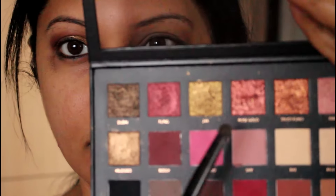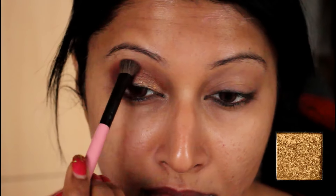Now I'm going to use Bossy, which is a beautiful deep burgundy red, and I'm putting that on the outer corner of my eye all the way to the mid crease. In the middle section of my eyelids, I'm going for the textured one — the 24 Carat. I'm blending the eyeshadow really well, making sure there are no harsh lines.